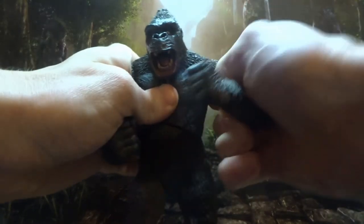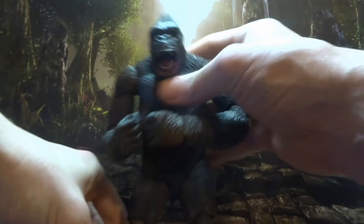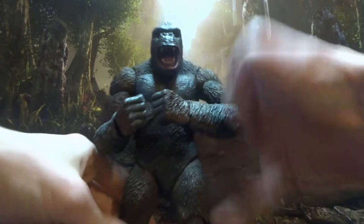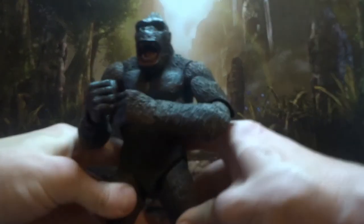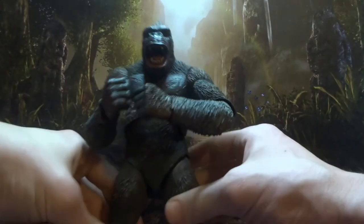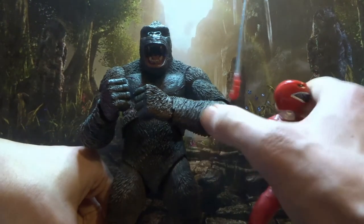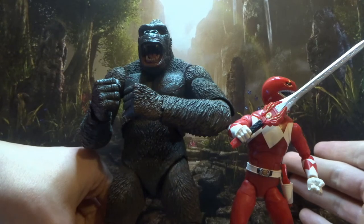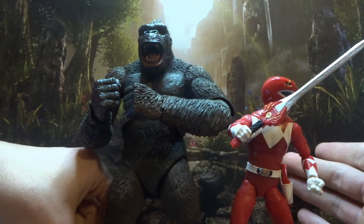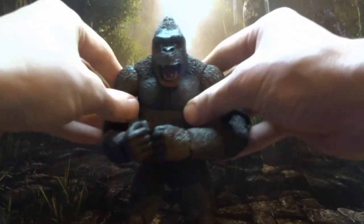He is a sturdy guy, not as big as Kong should be compared to other figures, but big enough to pose him with. So now you can see Jason's next to him, and Jason is not big — he is dwarfed by the guy. Kong should be, I think he's 10 meters tall or 18 feet, so he should be way bigger, easily twice Jason's size, but he's still big, he's still powerful looking. He gets a pass from me — they're not trying to make him completely accurate to the on-screen height.